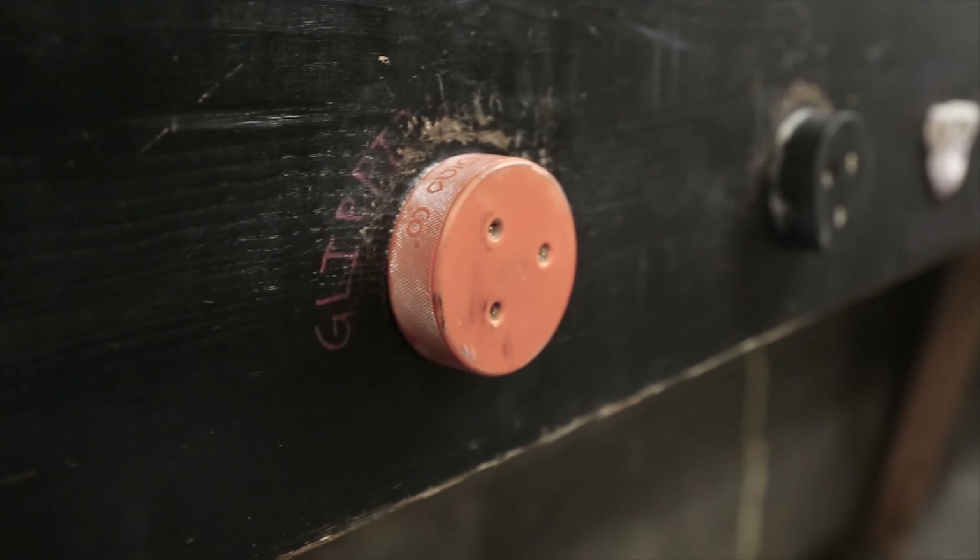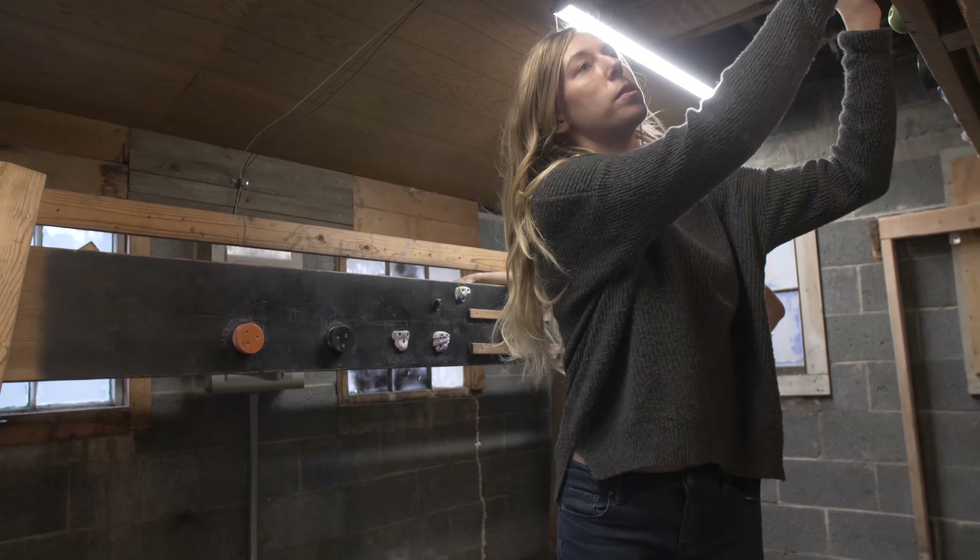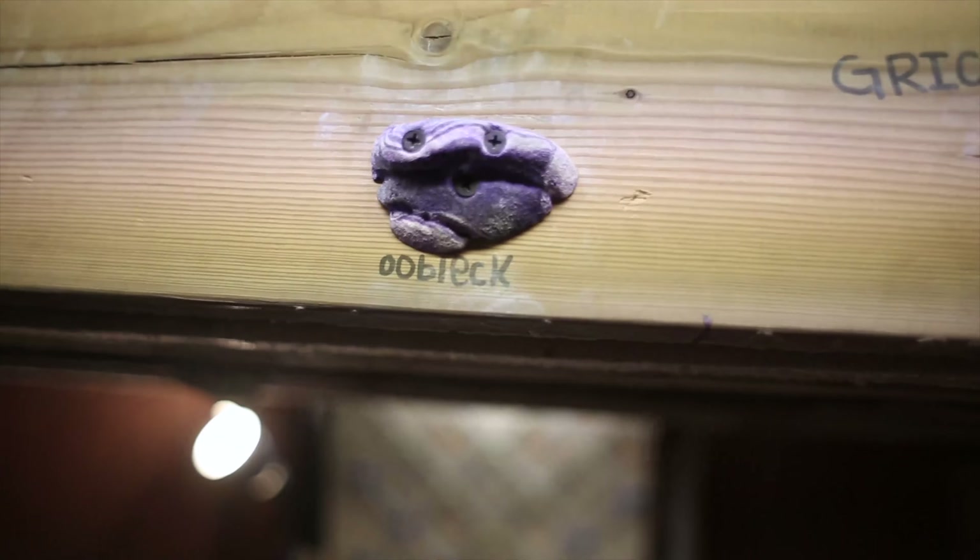This is the old school adjustable crack machine. A friend of ours, Nathan, built this when he was working on Trench Warfare. All of our little holes have fun Dr. Seuss word names.